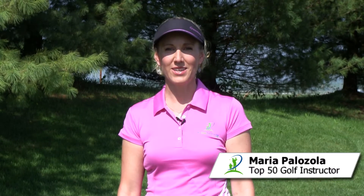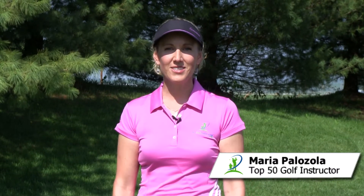Hi, I'm Maria Palazzola with MyGolfInstructor.com. Chances are, you're actually a much better putter than you think you are, but your distance control is probably not all that great, especially compared to the tour players.